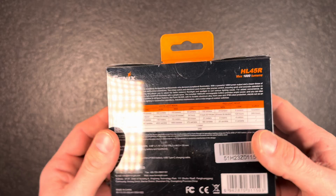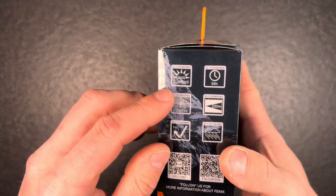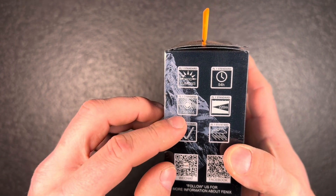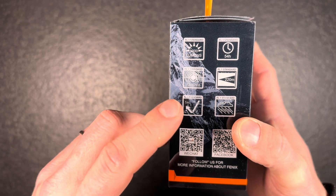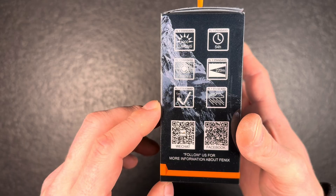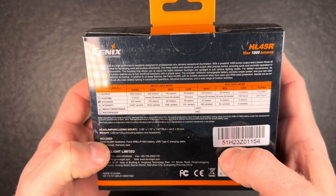It comes in a box like we know from Fenix headlights, all made of plastic, with 45 hours maximum runtime, 1067 candela, impact resistance for drops from one meter height, and waterproof according to IP66.